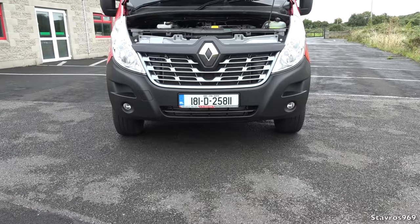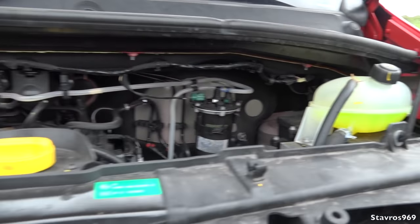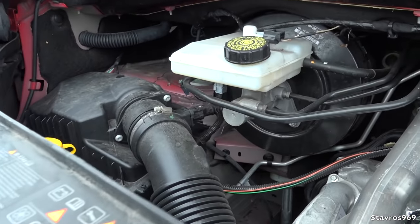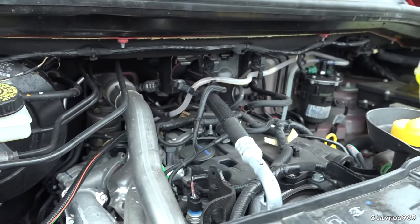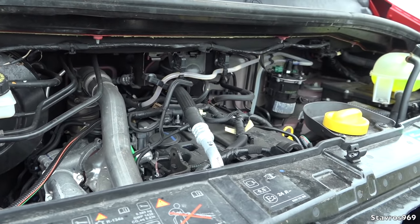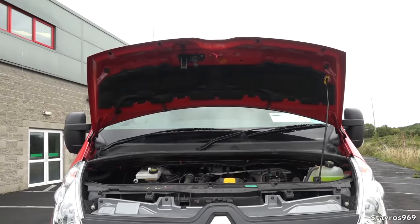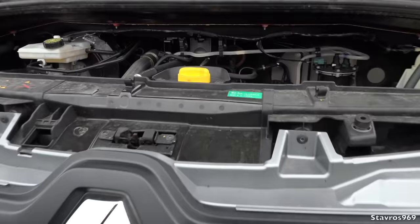Checking out the engine bay — everything is very easily laid out. We have the coolant bottle, oil level, brake fluid, and washer bottle for the wipers. What we have here is a 2.3-litre diesel engine, a 4-cylinder unit developing 163 horsepower and 380 Newton-metres of torque, developed between 1,500 RPM and 2,750 RPM. So that's your power band — a torquey enough engine.